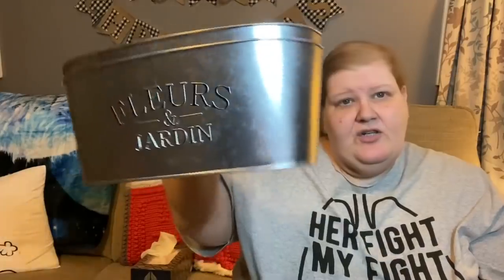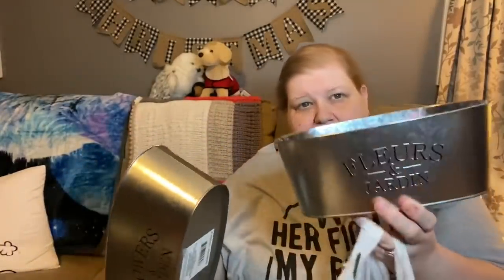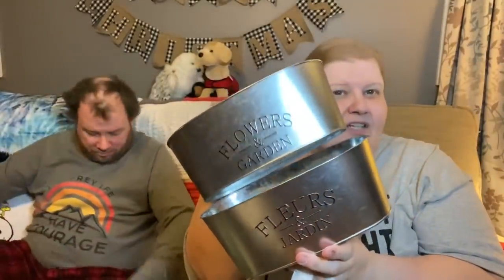I was so excited about something I hadn't noticed before. You know these buckets we've had for a hundred years that say 'Flowers and Garden'? Well, I noticed today that they had 'Fleurs et Jardin,' which is basically French! I try to keep my home primarily French country farmhouse style, so I thought that was so appropriate. I picked out one of each.